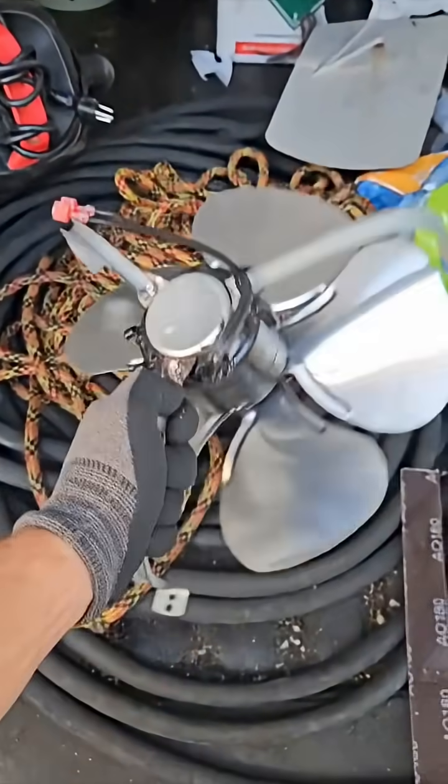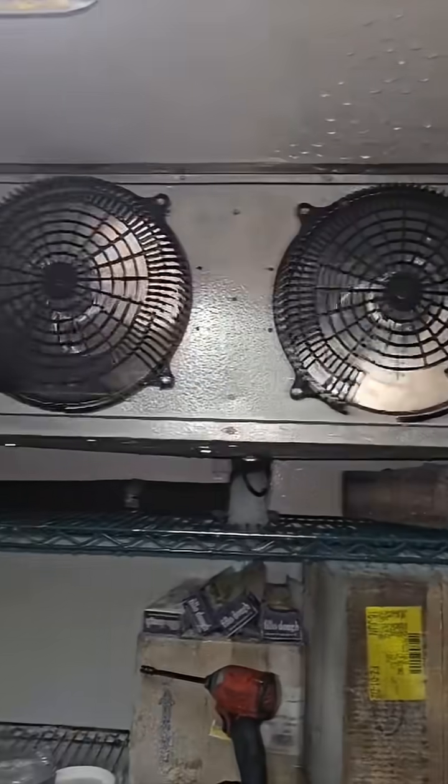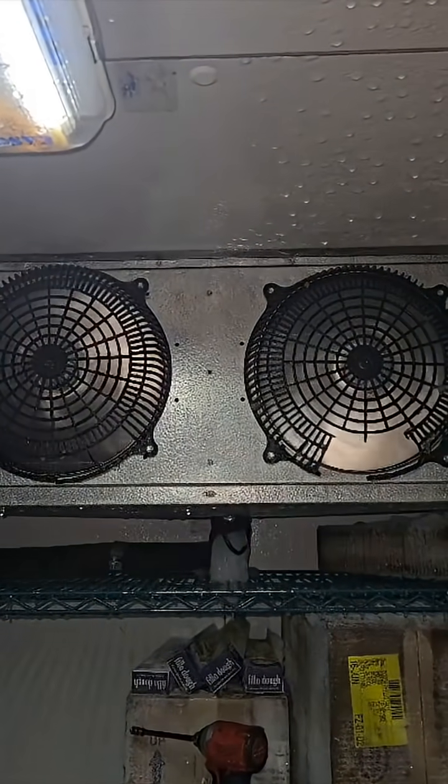Looks like we are good. It did adhere, but I put way too much, so I had to pull it down. Alright, condenser's off, but I set it to call so we can see both fans are running here, and we're running just fine, which is awesome.